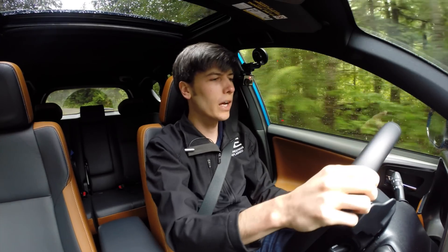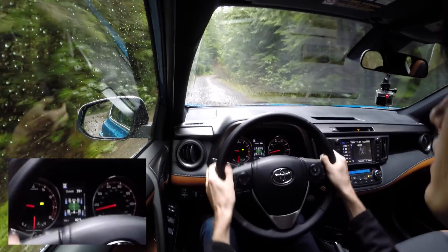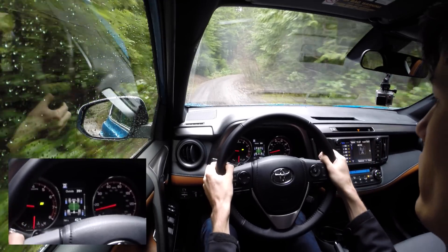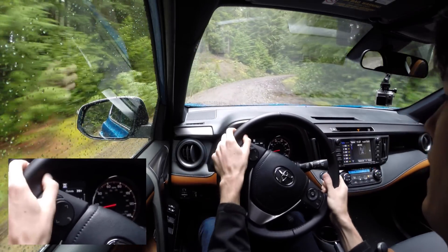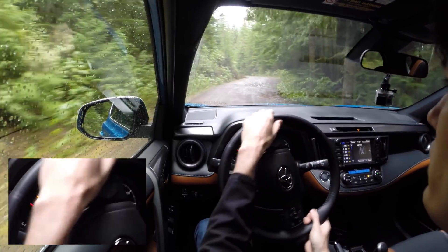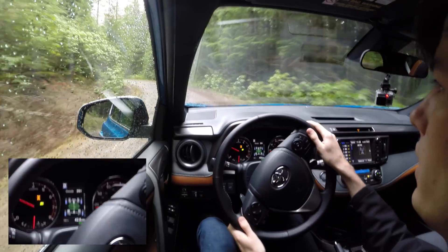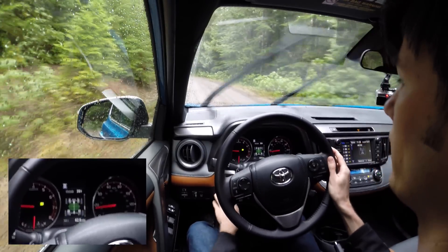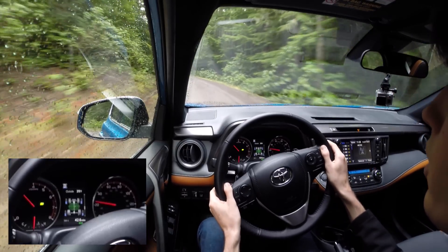One cool feature of the all wheel drive system is a display showing how much power is being sent to each wheel. You can see when the rear axle is cut off, and in off-road scenarios you can see even power going to all four wheels. Once locked up, the display always shows the same amount to each wheel reflecting the 50-50 split, and when unlocked it can show more torque going to the front.